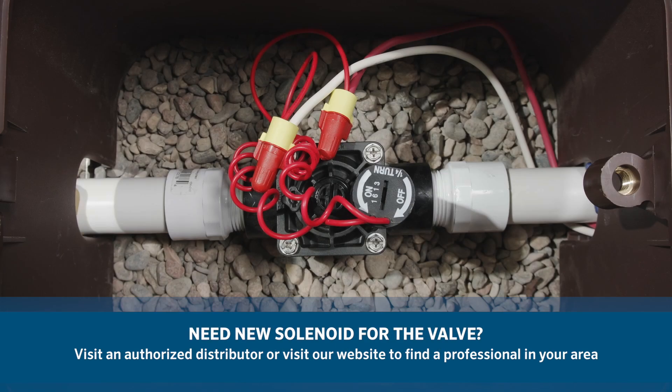If you need a new solenoid for the valve, Hunter makes our products and replacement parts available through our network of authorized distributors.